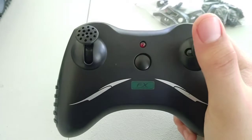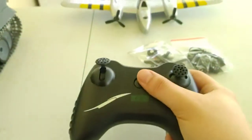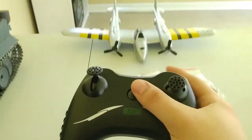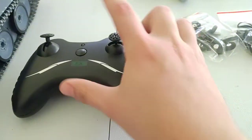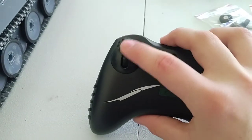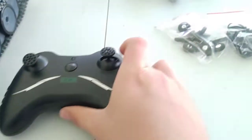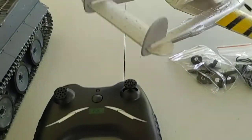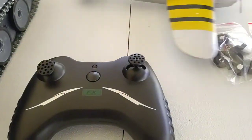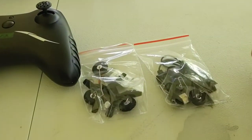Just like that — and right away it's going to try searching for the plane, but it's not going to find it yet because we haven't turned the plane on. These are your basic functions: up and down, and left and right, talking about the rudders in the back.